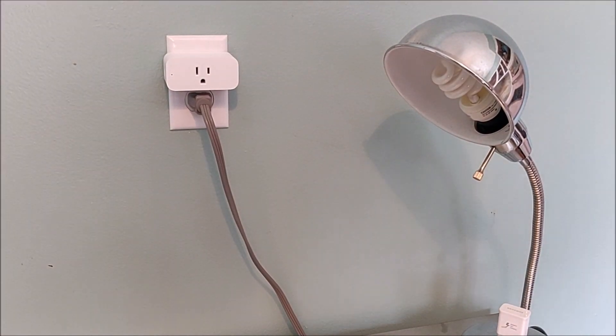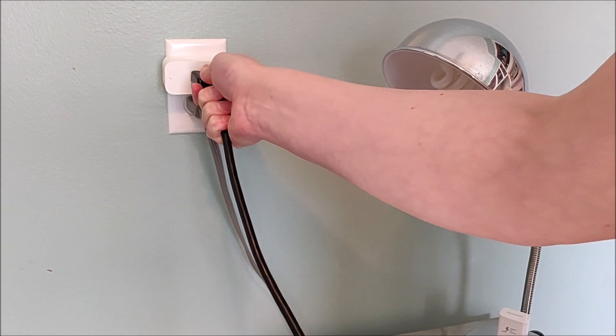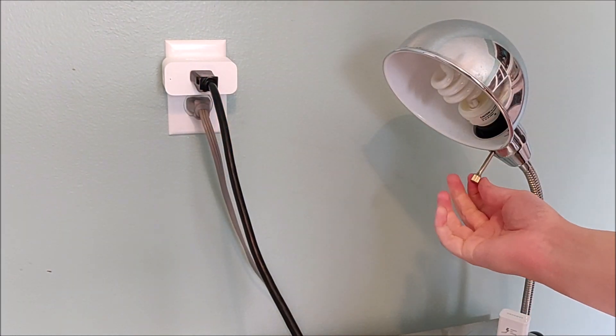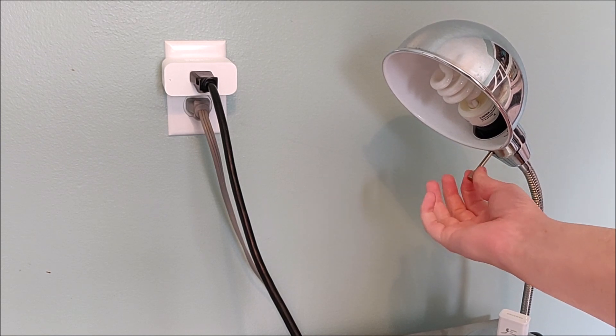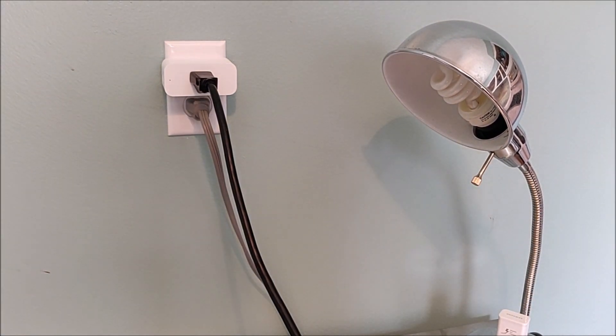Click Done and then go over to see if everything's working. We're going to plug our lamp into our Amazon Smart Plug. The Smart Plug currently isn't on, so when we try to turn our lamp on and off nothing is going to happen. To turn on the Smart Plug, I'm going to say: Echo, turn on First Plug.